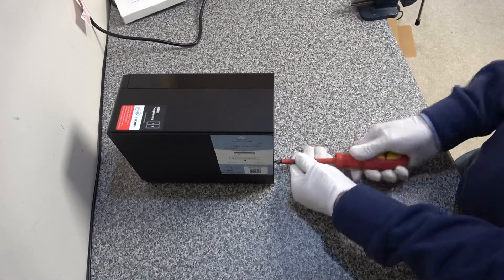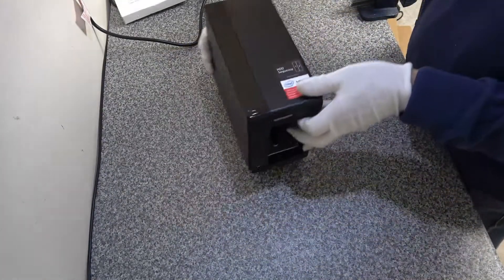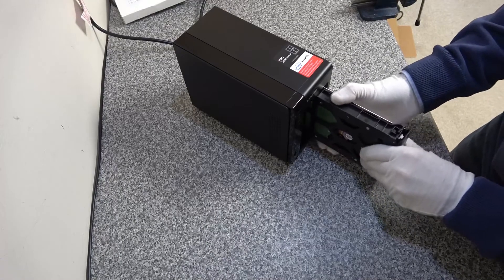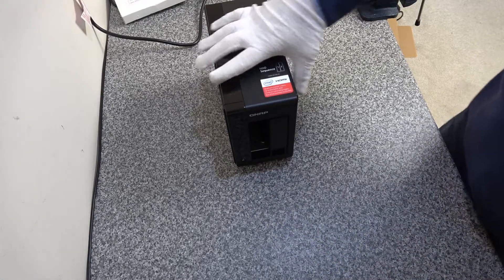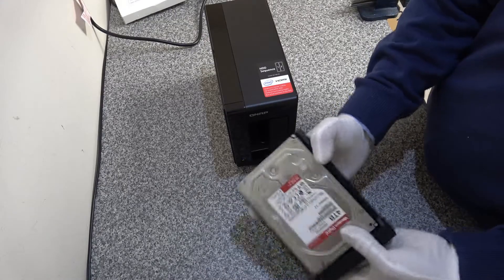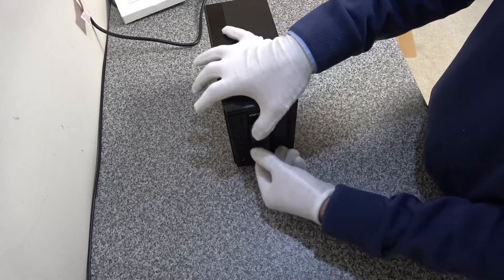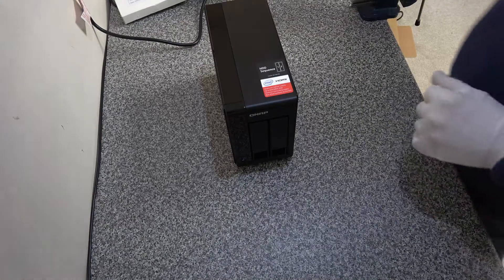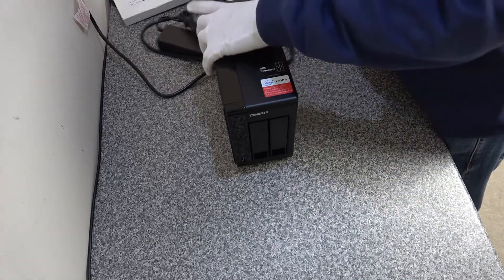You don't need to do any special configuration once you've got your memory installed. It's just a matter of putting your discs back in the same slots they came out from, then attaching power and switching it on.